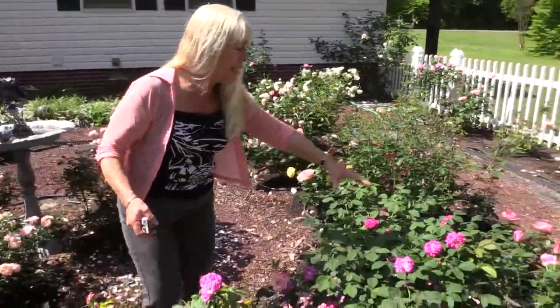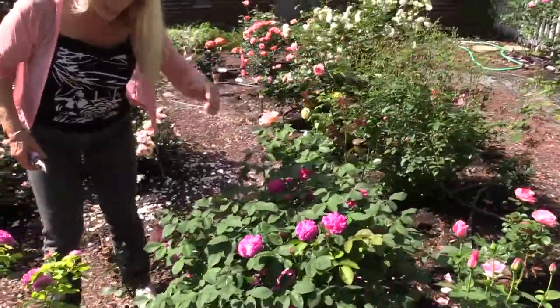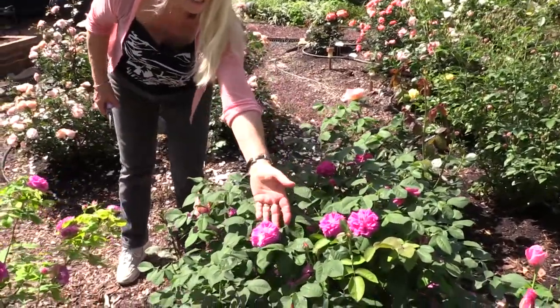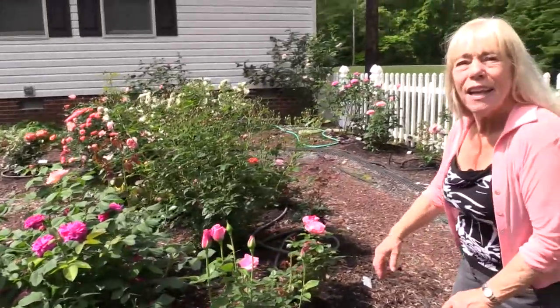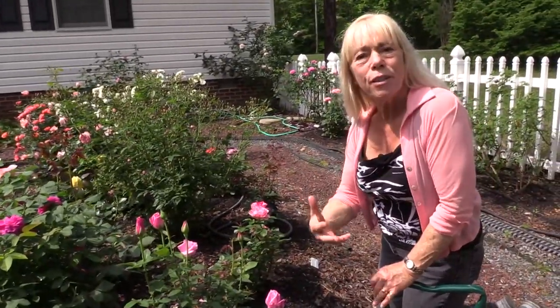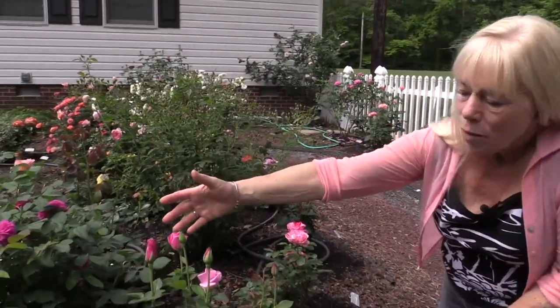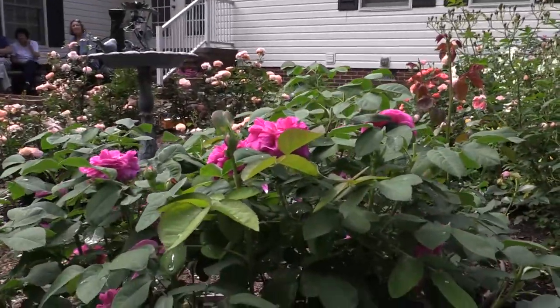Over here is another old one — Rose de Reche, which is more of a pinky color. Lovely. One thing I think is really unusual is all the different looks of the roses. Rose de Reche is multi-petaled and just really cool.